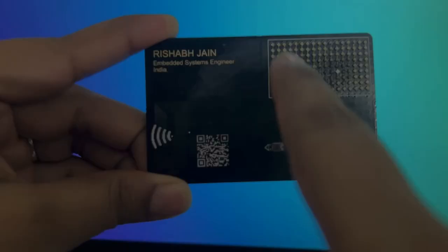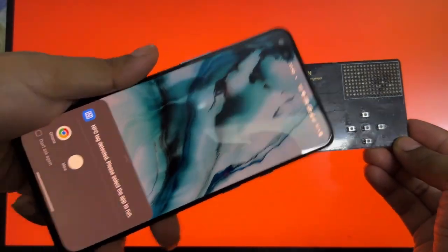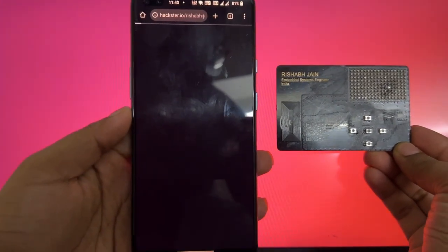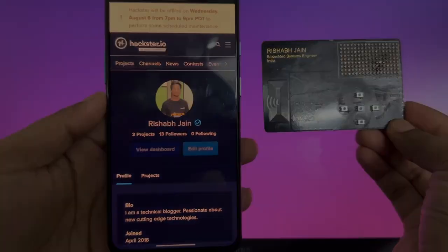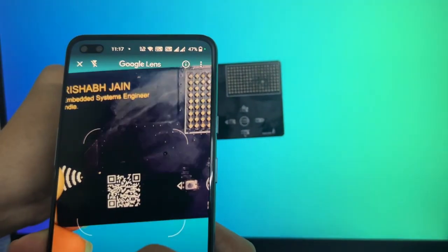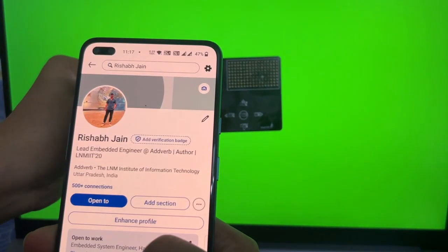We've also integrated an NFC chip from STMicroelectronics, making this card not only smart but also scannable — useful for contactless interactions, launching links, or pairing devices. There's also a permanent QR code, laser-etched or printed on the card, which can link to your profile, GitHub, portfolio, or anything you'd like.